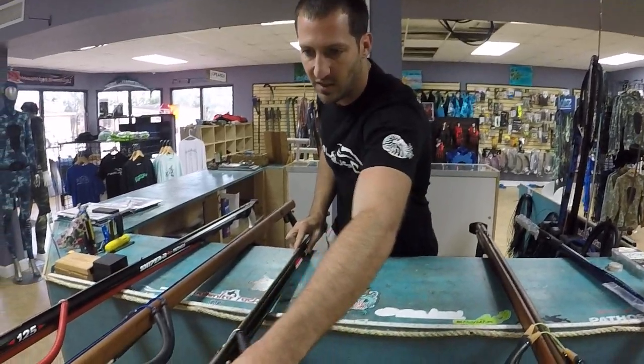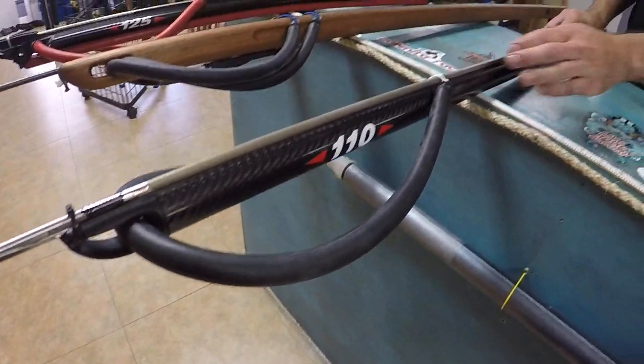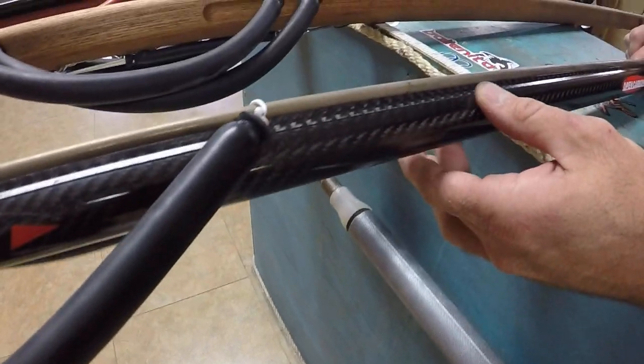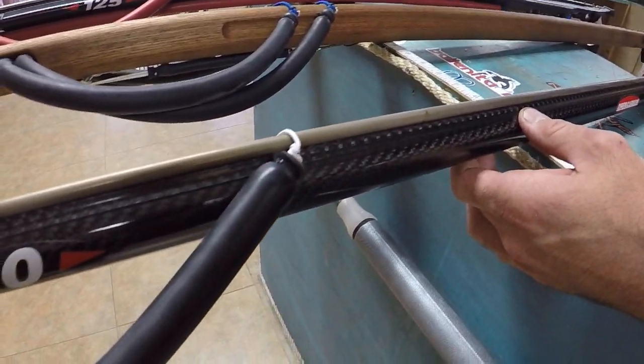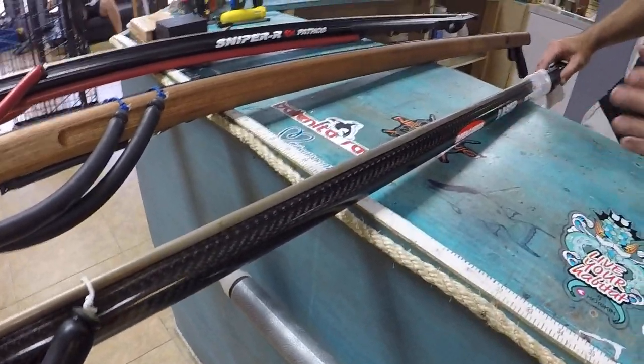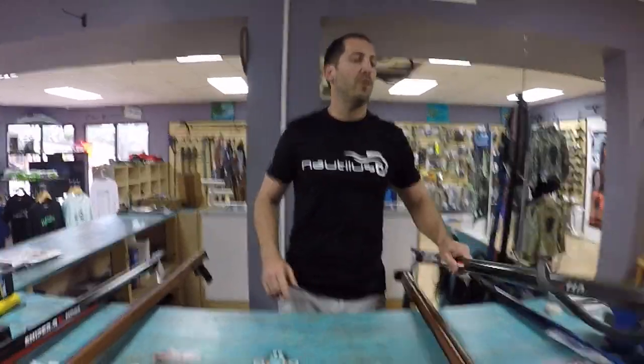Down here in Miami and the Keys you may want to go with two bands instead of one. The carbon fiber doesn't allow the barrel to flex as easily, keeping it nice and straight. The longer the gun, the straighter you want it to be to avoid shaft whip.